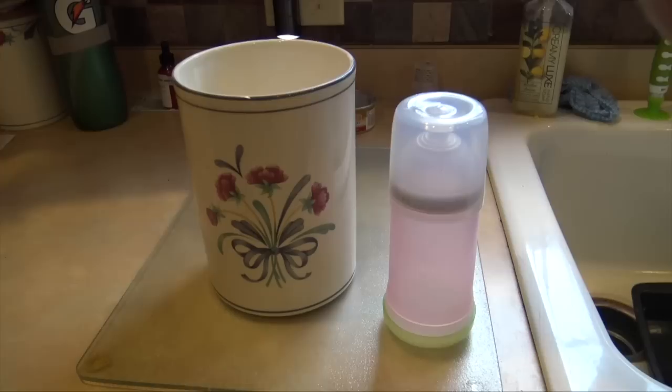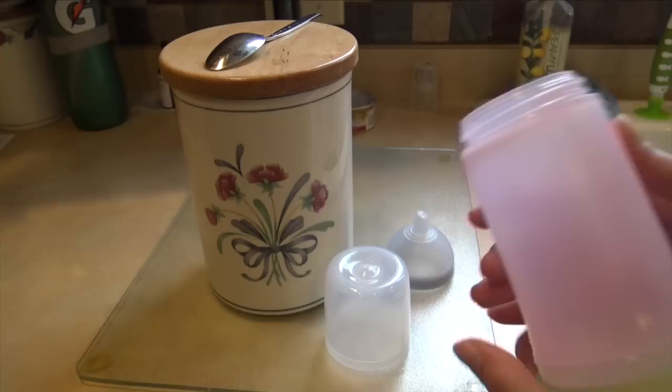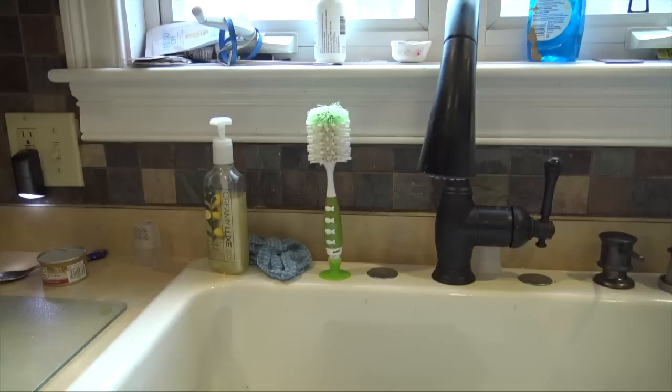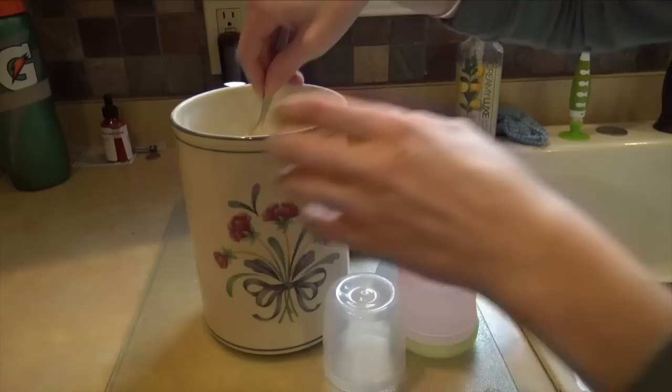She's sleeping right now and I'm going to get her bottle ready so when she wakes up it'll be ready for her. Here we have her bottle and a spoon, and there's some formula inside of this cute little container. We actually have to fill up her bottle — we're using this one, she likes this one. I think we're going to fill it up to the four.